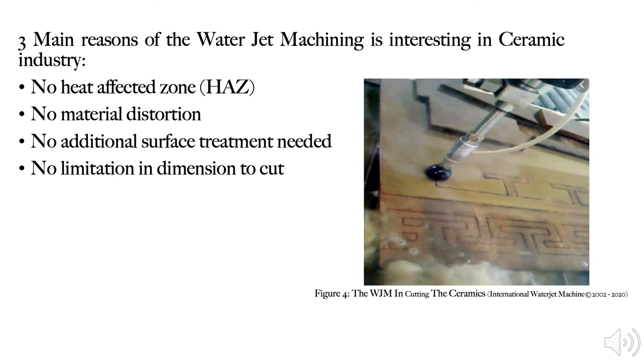Lastly, here is my justification for why water jet machining is interesting in the ceramic industry. Water jet machining will not create any heat affected zone; therefore, there will be no particle distortion in the material, giving a very clean and precise cutting result. The company will not have to invest further in any additional surface treatment of the product, thus reducing cost while still achieving the best quality products. Additionally, in water jet machining there is no limitation on the geometry or dimension to be machined, so the company can offer various types of ceramic designs to meet customer demand.